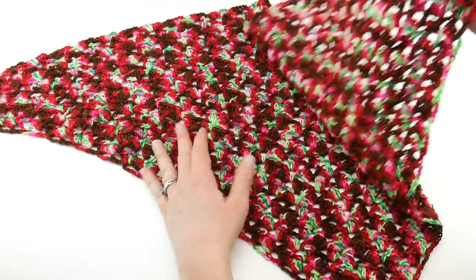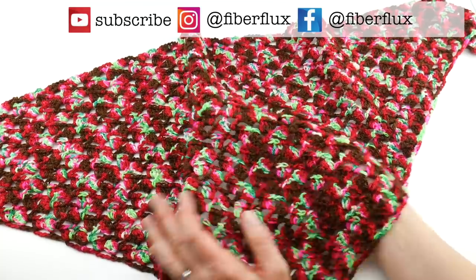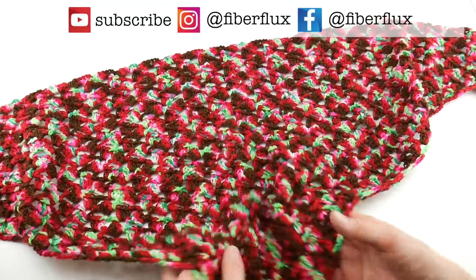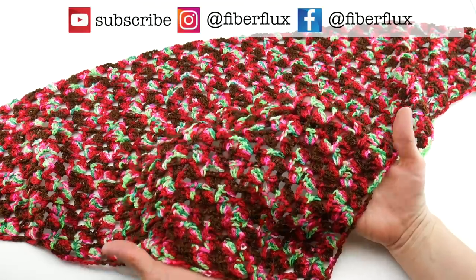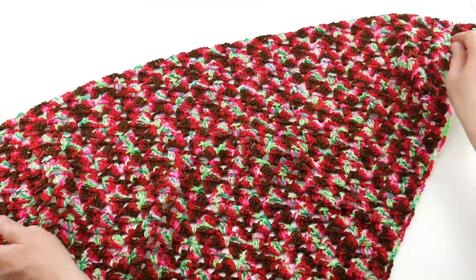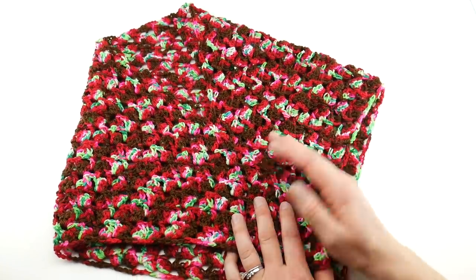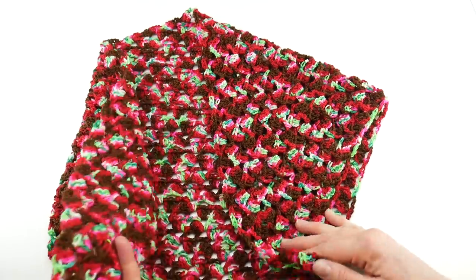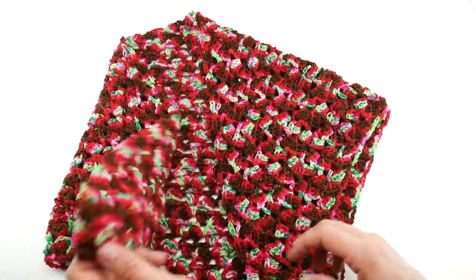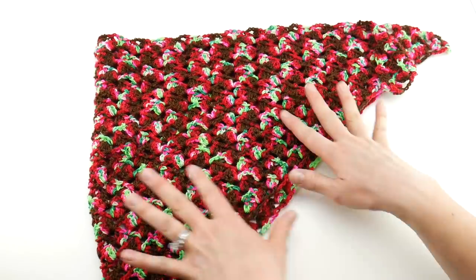Hi everyone, it's Jennifer from Fiberflux. In this video I'm going to show you how to crochet this beautiful and luxurious chocolate-covered strawberry chalette. I love chalettes because they're just a little something if you just need a little something around your neck. You could wear them outdoors but you could also wear them in the house or an indoor space where you just need a little bit of something.